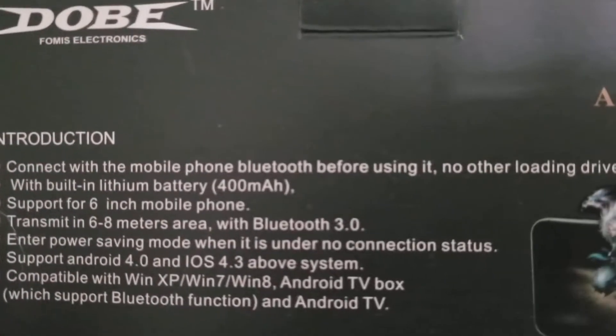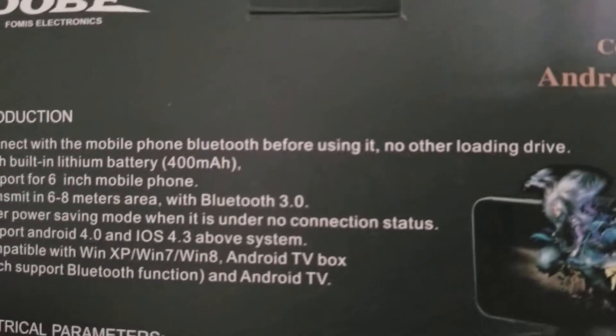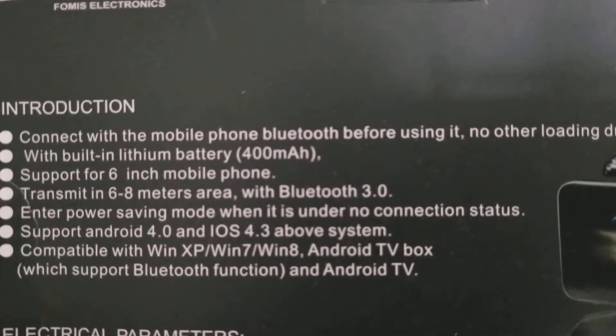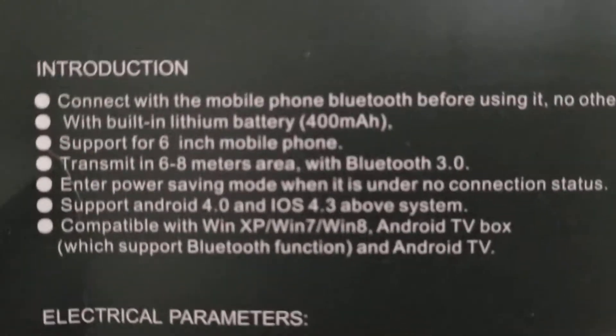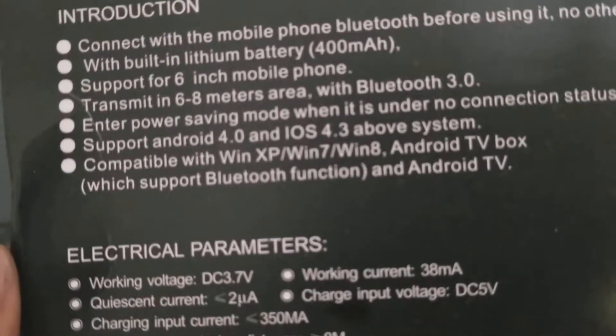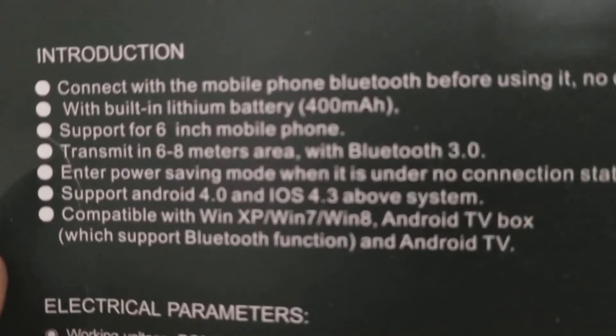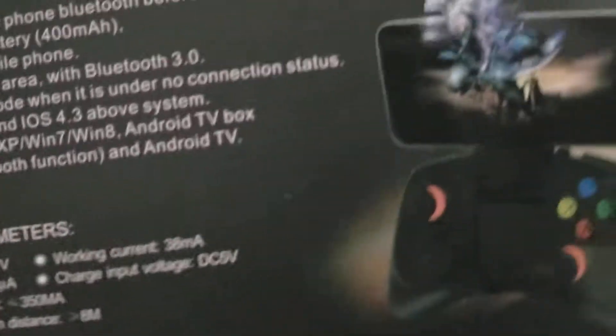Introduction — connect to mobile phone, Bluetooth, before using it, built-in lithium battery. I had this about two weeks now, and the battery still hasn't died. I have yet to charge it.